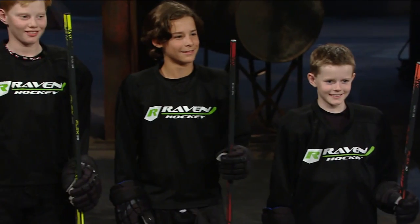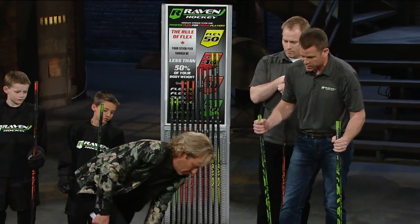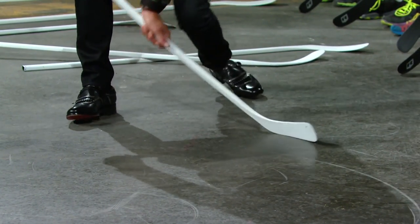Would one of you like to try a flex demo to see the difference? I'm not a hockey mom — what does the flex number mean? The flex rating of a stick is the amount of pounds of pressure required to flex the stick by an inch. You load your power into the stick so you can get more kick when you shoot. This is one from the store that's been cut down and it's fairly stiff. Now here's the Raven — yeah, that's good.